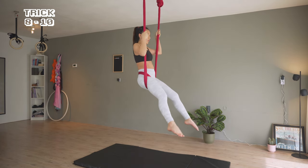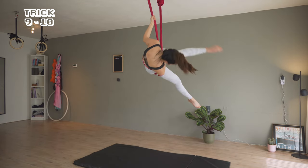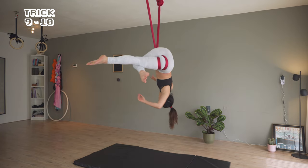Continuing to trick 9 from the first sitting position, circling right and left leg to a hip lock. Check out the link in the description below for a hip lock practice routine.